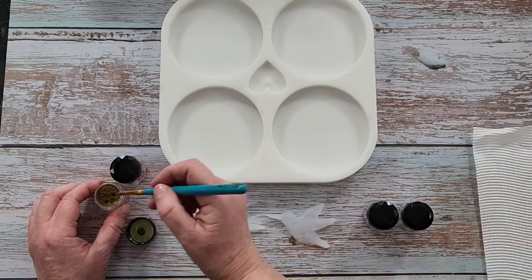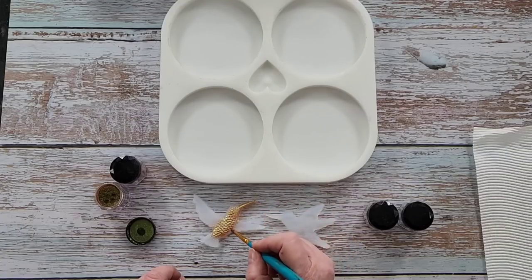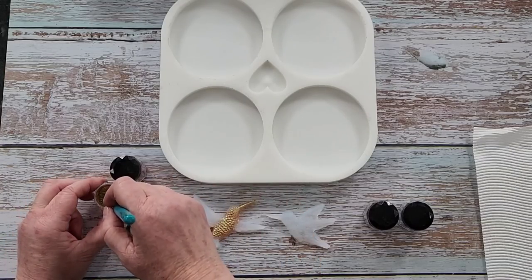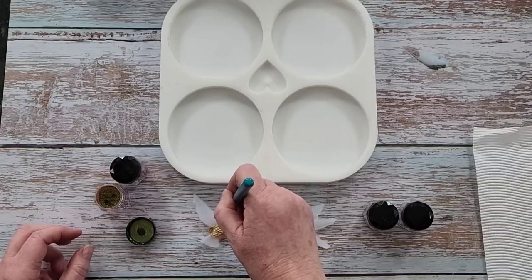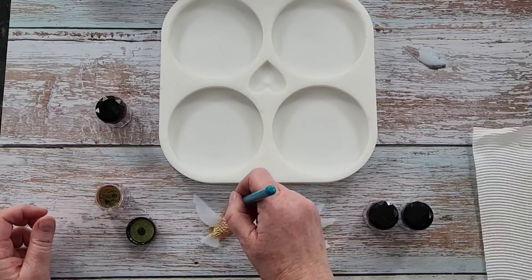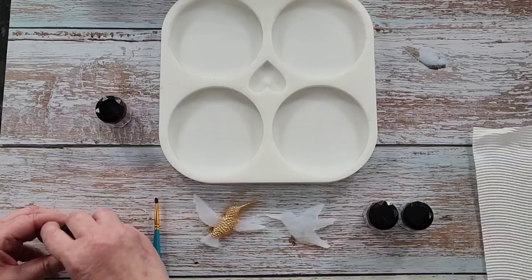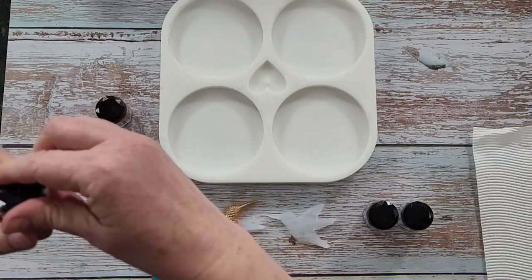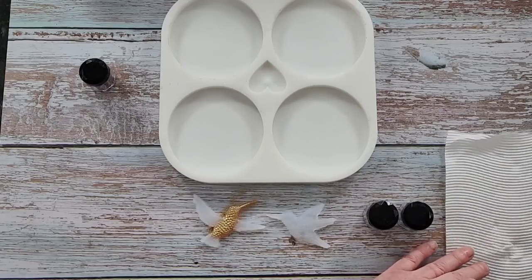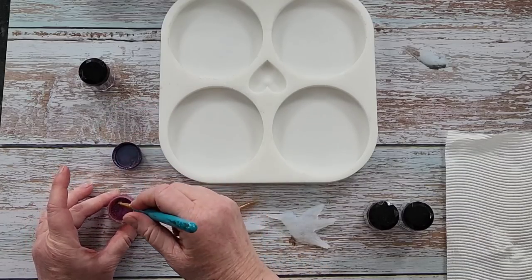This one I'm gonna do the body one color — actually I'll do his little beak the same as his body — and then I'm gonna do the wings and his little tail feather in a different color. I've gone back to the chameleon powders, these are by Nic Pro — N-I-C-P-R-O — I got them from Amazon. That one is green-gold-blue, so that's the body color. Now I'm just gonna wipe my brush on a paper towel and move to the next color, which is red-blue-purple — I'll do his wings in that.